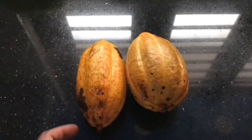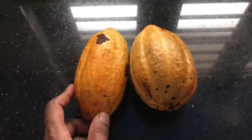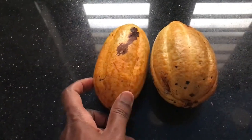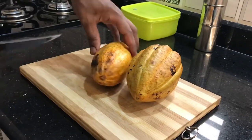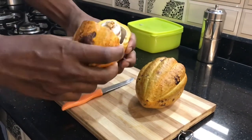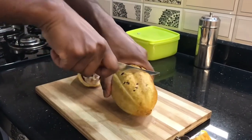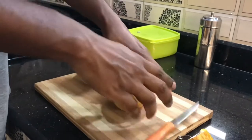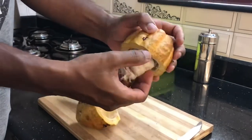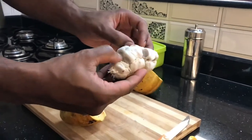Here I got two cocoa fruit — it's already ripe and perfect for making chocolate. It's a little bit of a long process; I will show you guys step by step how I'm going to make chocolate. So I'm going to cut this open. We can eat the pulp around the seeds — the seeds are what we're using.